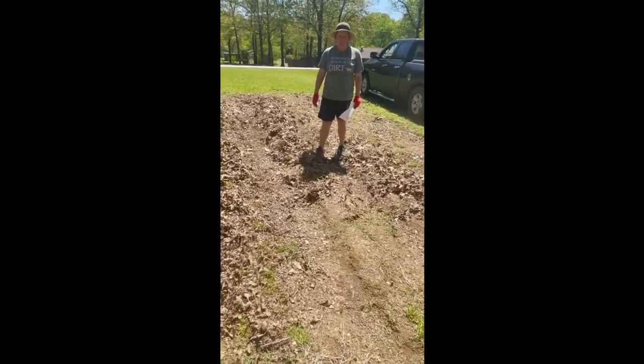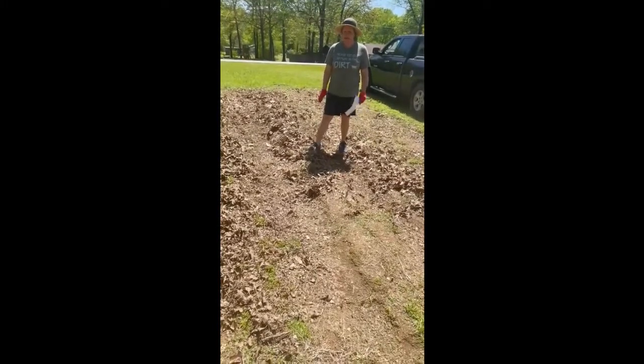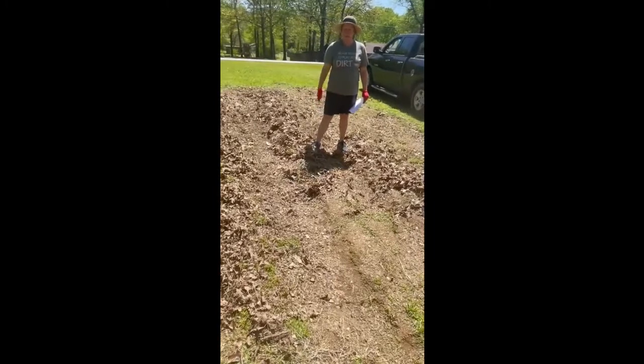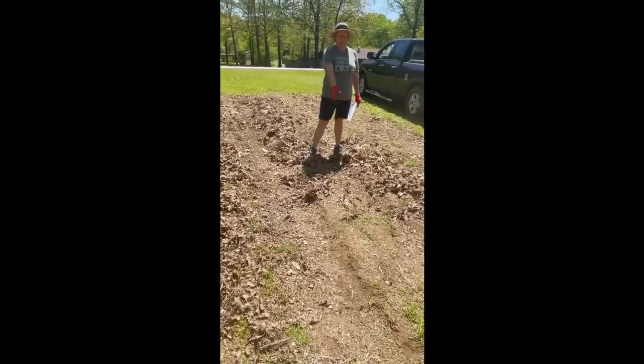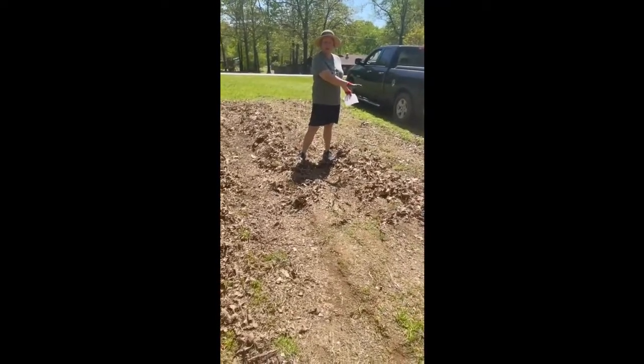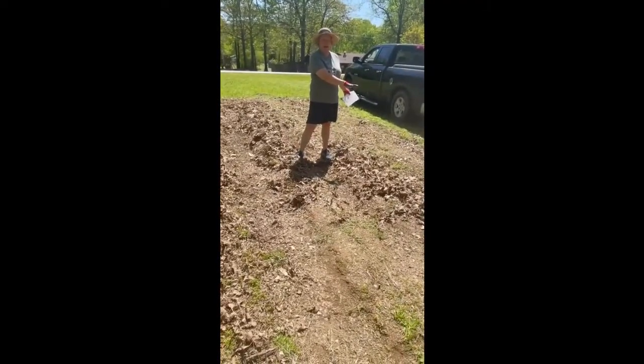We already have our berms kind of built up from previous years, so what we're gonna do is add compost about four to six inches just on the rows. We'll have three main rows and then we'll have hills over here for squash, zucchini, and cantaloupe.